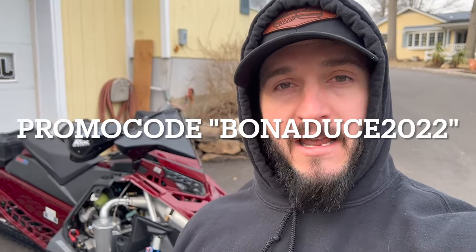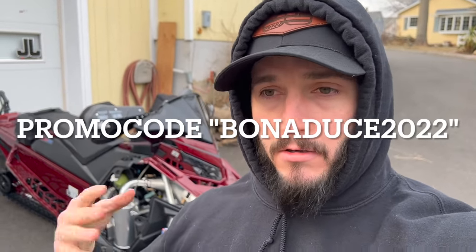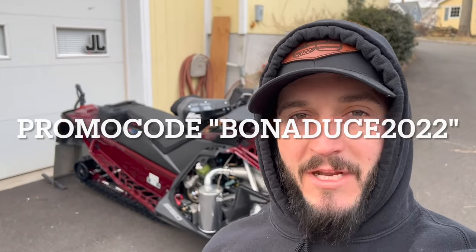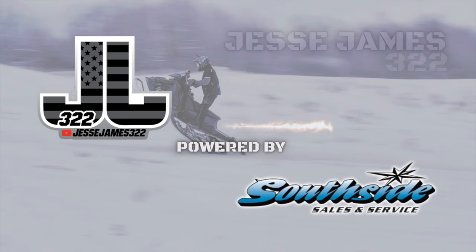I'm going to do another video on what the trail can sounds like compared to the race can. Hopefully getting that done this weekend. That's going to do it for this video, guys. Big shout out again to Straight Line Performance and RSI for always having my back and supporting me through the years. If you guys need anything — that's Polaris, Ski-Doo, and I believe Arctic Cat — just go on their website, put in your year, make, and model, and everything they make for your sled will pop up. Also ATVs and side-by-sides. Make sure to like, make sure to subscribe, and we'll see you guys in the next one.